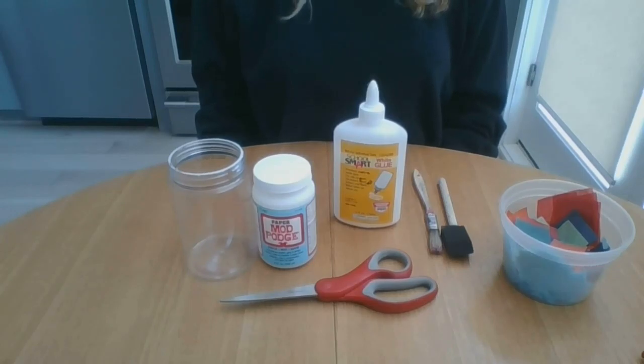Hi everyone! My name is Gail and thank you for joining the DC Public Library for how to make tissue paper craft jars.